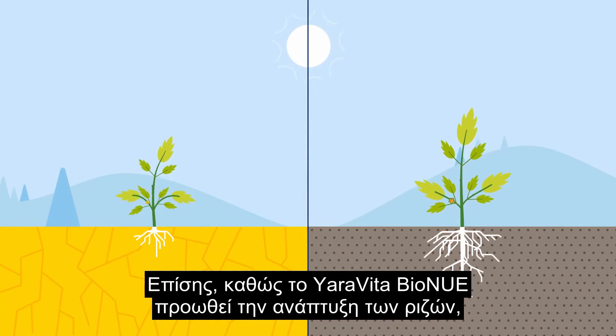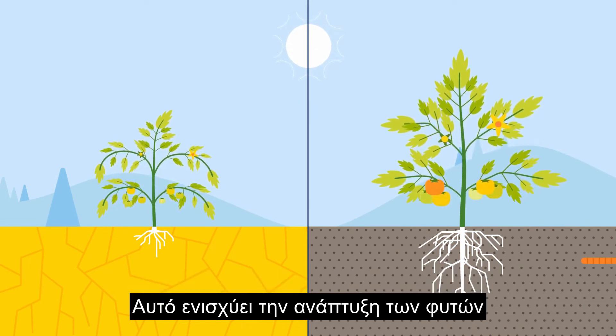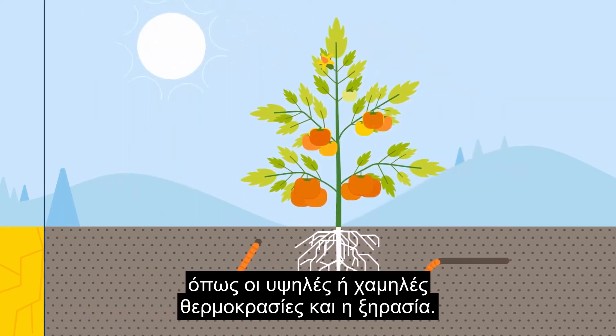Also, as Yorovita by Onuray promotes root growth, it improves the plant's uptake of water and nutrients. This enhances plant growth and makes your crop more tolerant to abiotic stress, such as high or low temperature and drought.